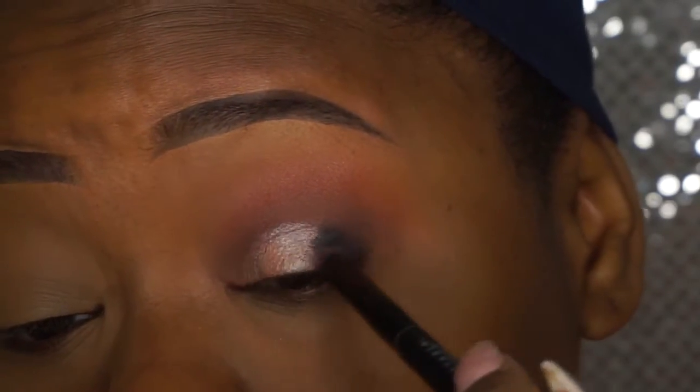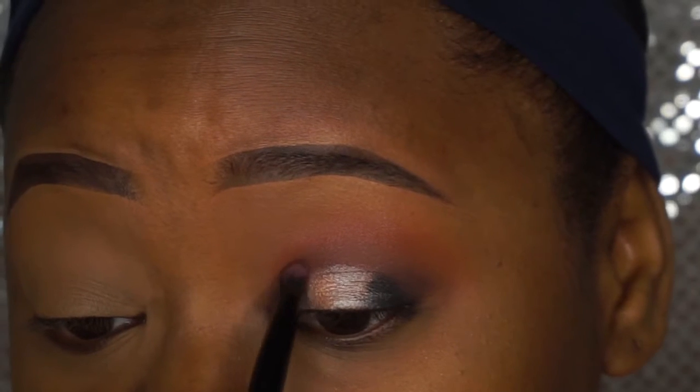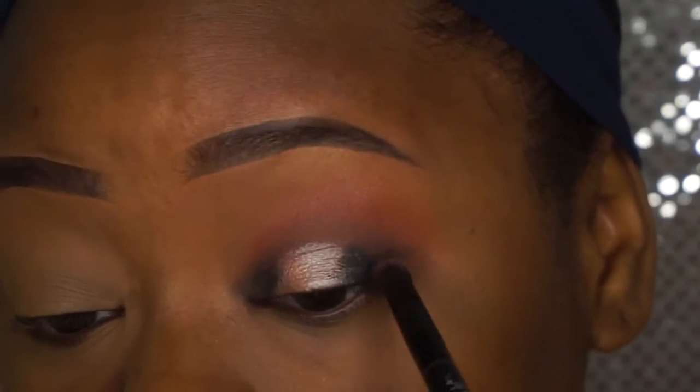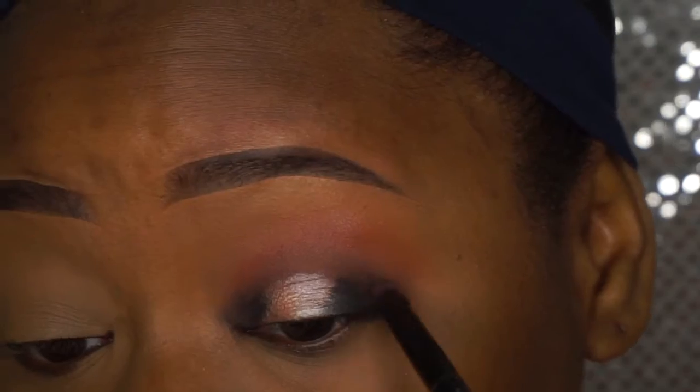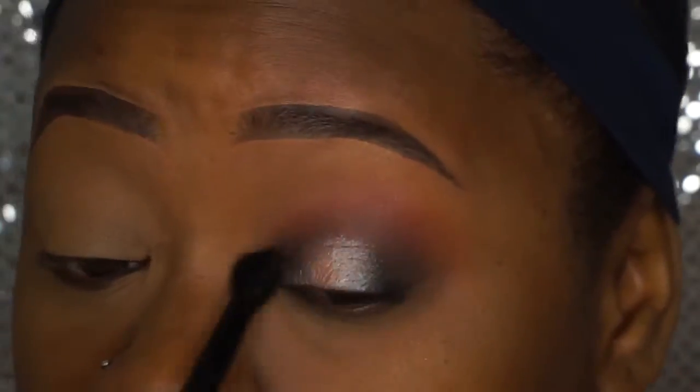Then I moved on to the shade Nor from Anastasia Beverly Hills — just a matte black shade. I'm applying it to the inner corner and outer corner because I wanted a halo effect on my eyes. Then I went back with the blending brush and blended it out, because you want your colors to be blended.